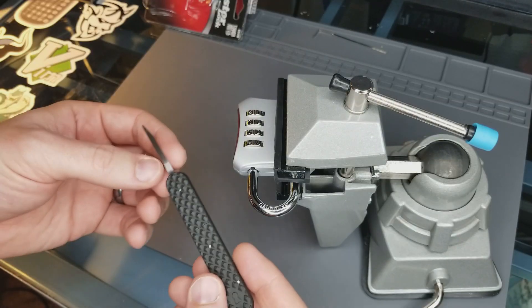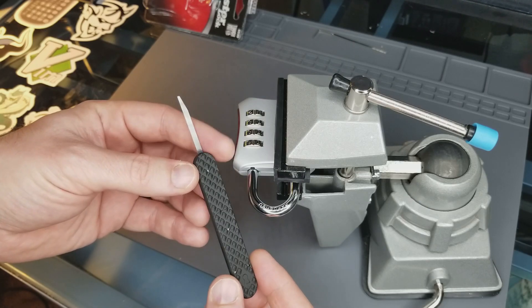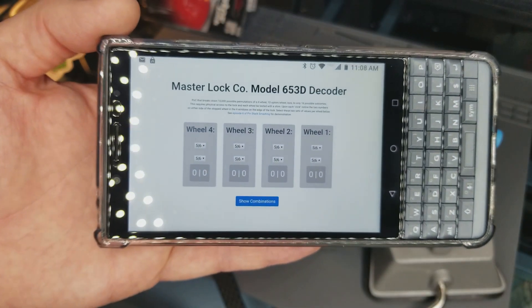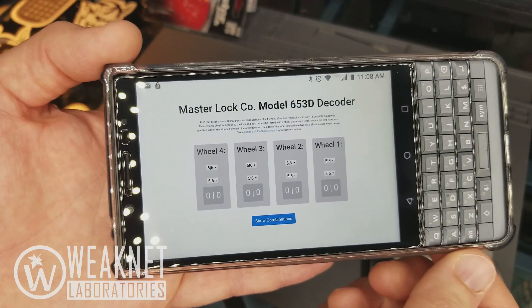To decode this lock, I'm going to be using two tools. The first one is a simple shim from Sparrows with a giant rubber handle. The second thing I'm going to be using is a simple piece of software that I wrote, which I will be sharing through my GitHub page via WeakNet Labs.